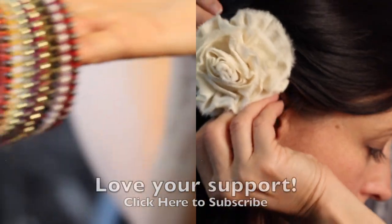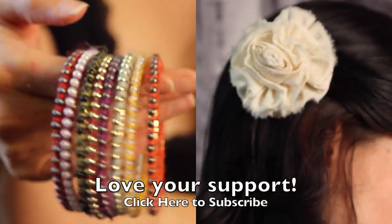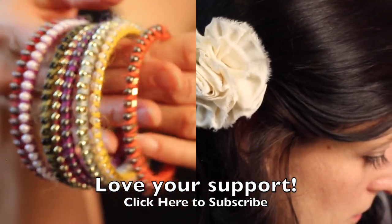Thanks for watching! Check out some of my other tutorials. I love to hear from you, so comments and questions below are awesome. Give this a thumbs up if you liked it, and if you haven't already, please subscribe. See you next time, bye-bye!